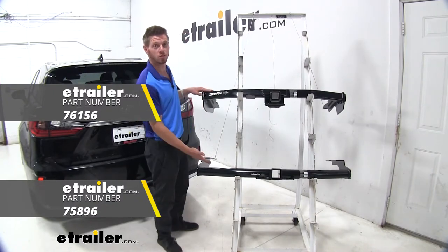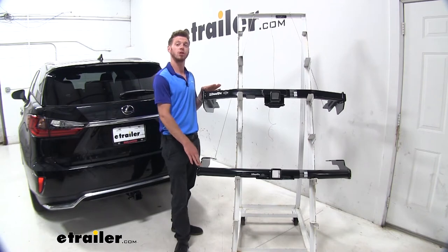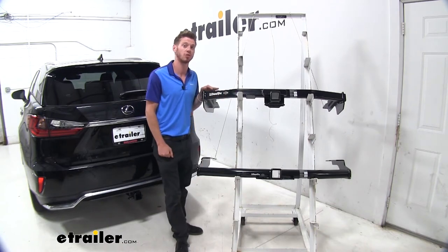Both of these options are going to be draw type brands. They are going to be a steel construction with a nice powder coated finish, and both are going to resist against rust and corrosion.